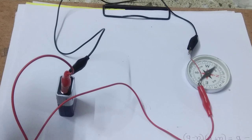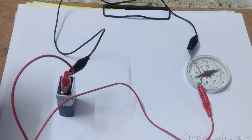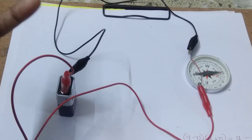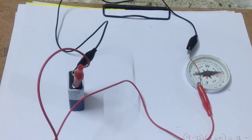That means you can say that whenever we give current to a conducting conductor, the conductor produces a magnetic field which deflects the magnetic compass. This is Hans Christian Ørsted's experiment. He says that whenever a current passes through a conducting conductor, the conductor produces a magnetic field which interacts with the magnetic compass and deflects the compass needle.